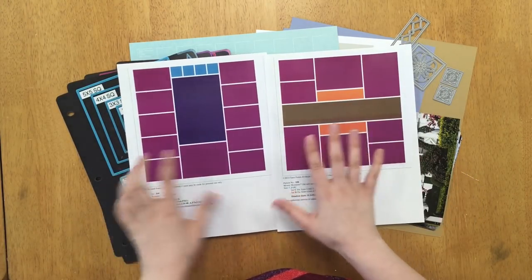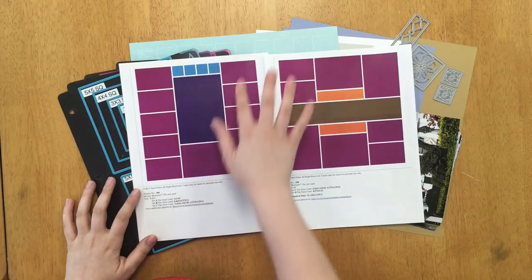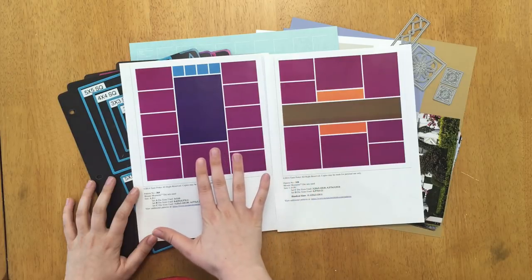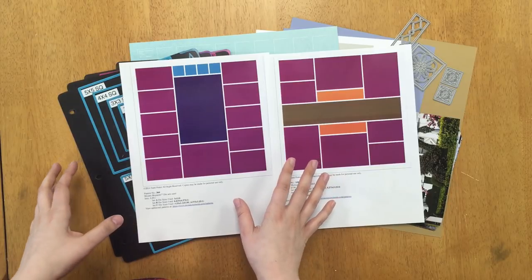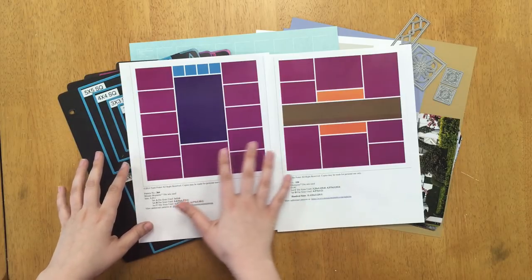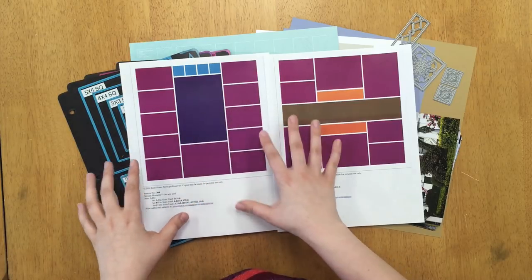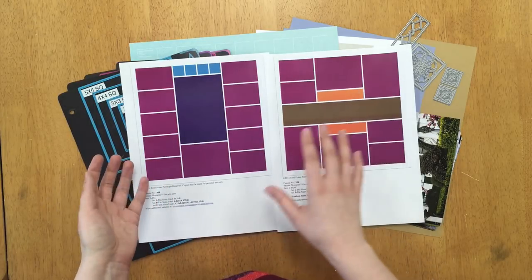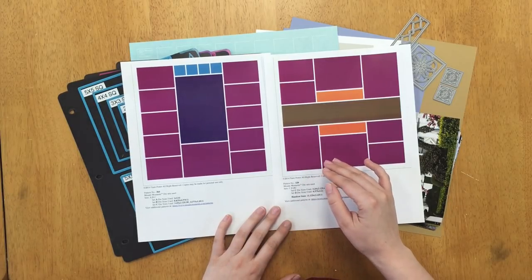I have two new patterns for us to try out today. On the left it's a column pattern and on the right is a row pattern. The left pattern is pattern number 364, and as you can see it's three separate columns — some of our column pages have two columns and some have more than three. The column patterns also go well with pinwheel patterns.